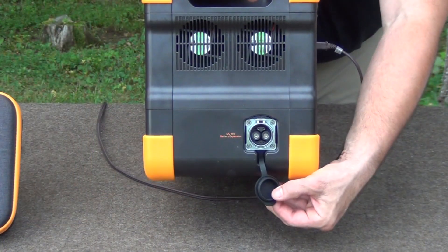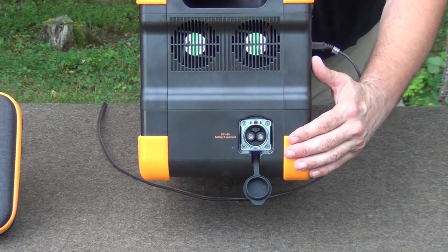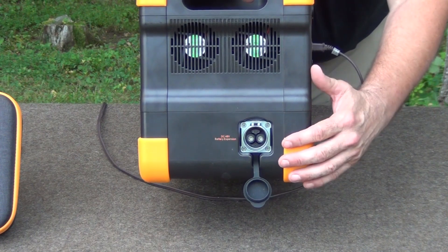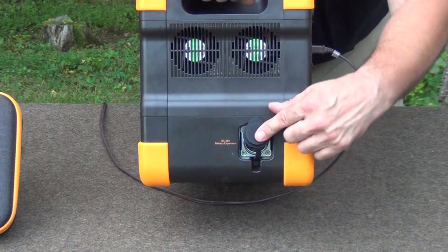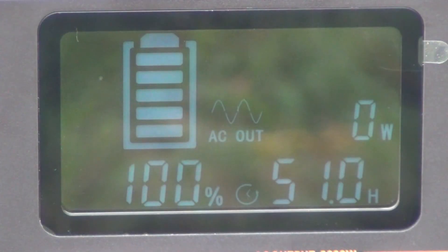You can also buy additional power packs to go with this, and you can actually expand it up to 7,680 watt hours using the expansion packs. I don't have any of those right now, but I'd love to show you that in the future. It's a very easy to read screen when you power it up — it's at 100% right now using AC as indicated. And it's actually pulling zero watts right now because we're using an LED lamp bulb.